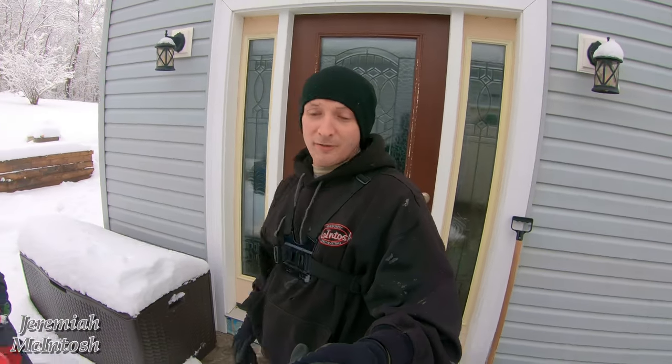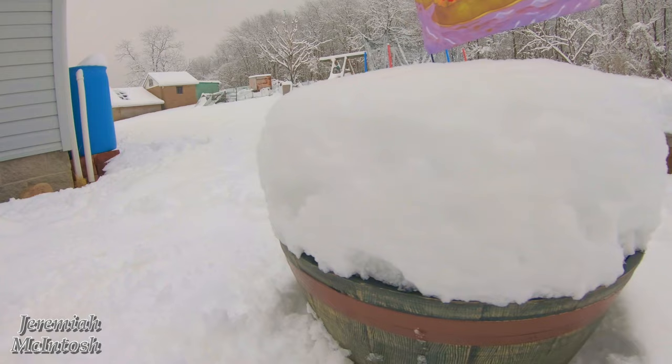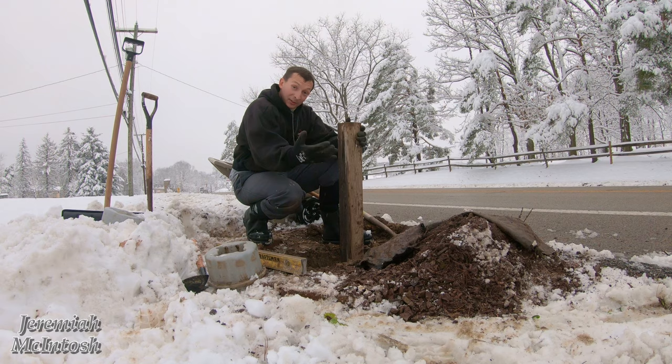Hey, what's going on everyone? Today's video is going to be a little bit of a different style than normal. We got our first snowfall today and it's about eight to ten inches. I basically woke up this morning to my mailbox not being where it should be — it was knocked over and down the street a little bit because the plow truck took it out.